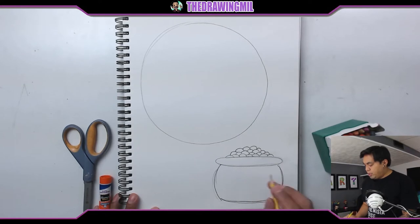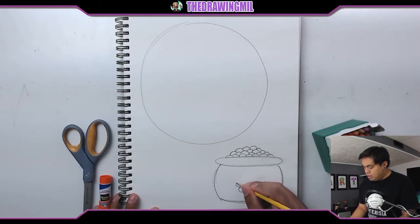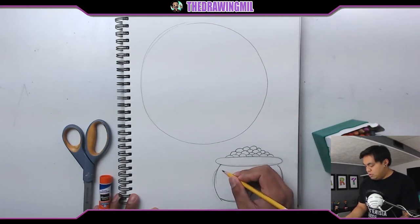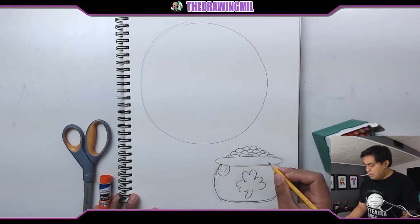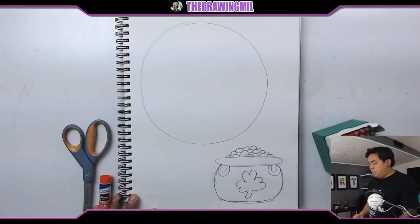If you do want to draw something on the pot so it's not so blank, you can. I'll draw a four-leaf clover. So here is the stem, draw a little bit of heart right here, a heart on top and then another heart on the other side. Perfect, doesn't look too bad. And then I guess I could draw a handle on both sides. Handle here, and then a handle on the other side. Looks a little weird, but I wanted to add some detail into this pot. But there you go.